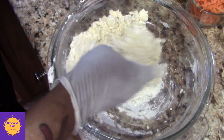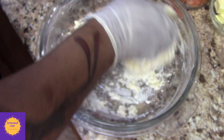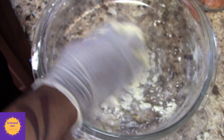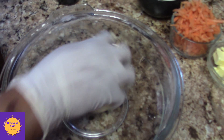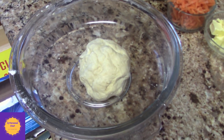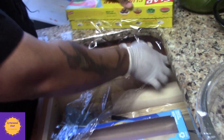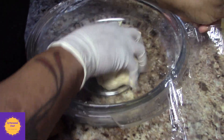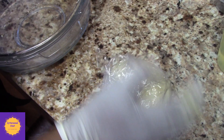My camera woman is improving with time, guys. Here you have it — festival dough. What I'm going to do is wrap it in saran wrap. It kind of looks like a Japanese or Chinese dumpling — a Korean dumpling. And I'm just going to put this to the side.